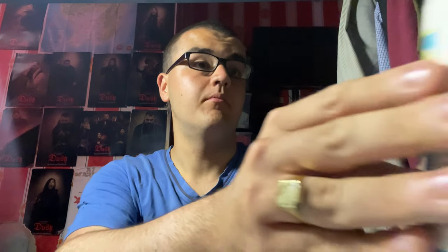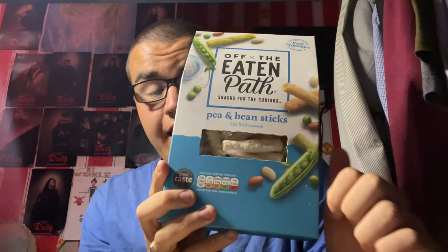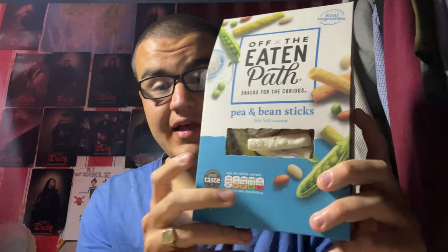And these crisps guys are actually made from vegetables, and as you've seen by the title on the thumbnail, I'm going to be trying some Off the Eaten Path pea and bean sticks. These are made with real vegetables, and I'm definitely going to be looking forward to trying these. They're sea salt flavoured as well. I've never tried a snack which is made out of peas before.